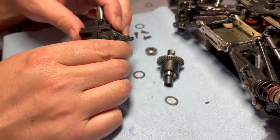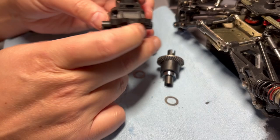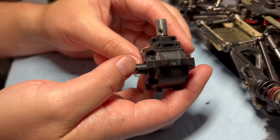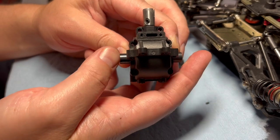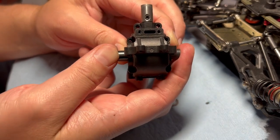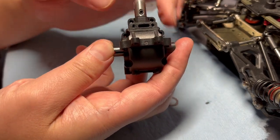I'm going to close this back up. Basically, to determine if shimming is needed, first you're going to put pressure left and right and make sure that you don't have too much play in these out drives.